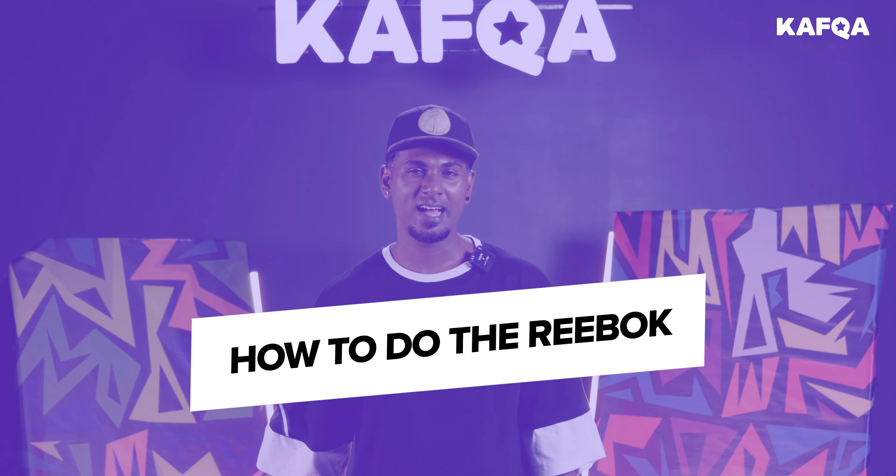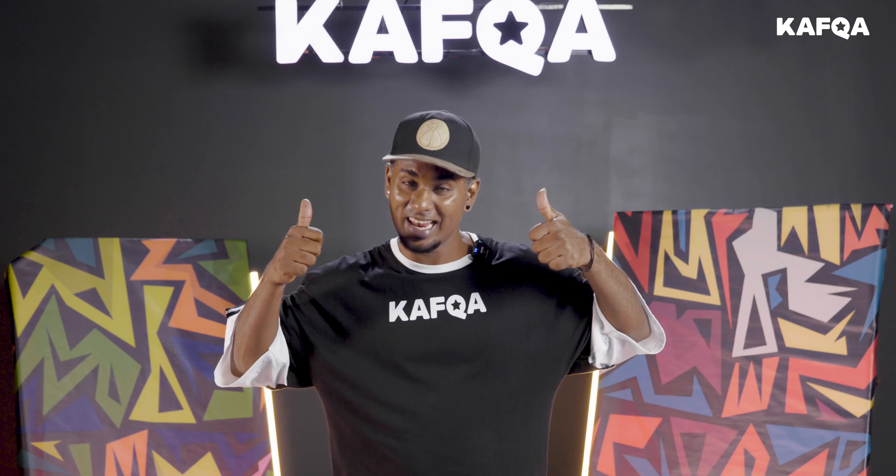Hey guys, it's your boy Zubu here and today I'm going to show you how to do the Reebok. Put your shoes on and get ready. Let's go.